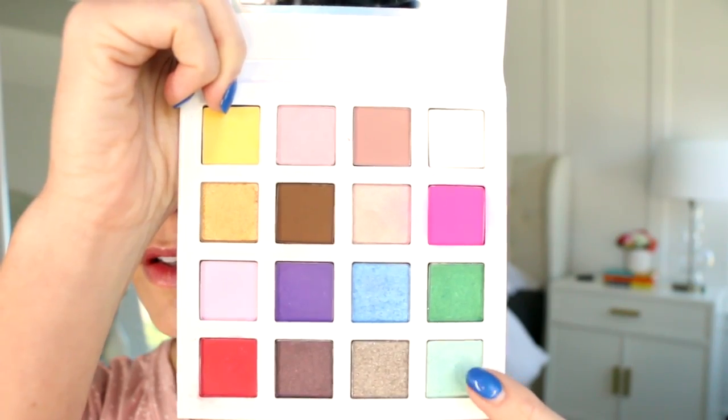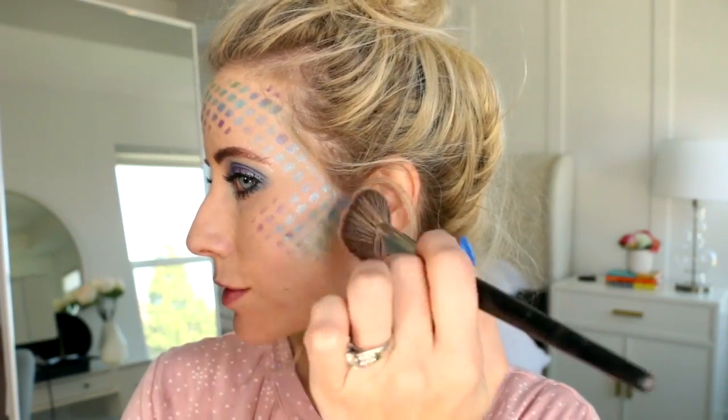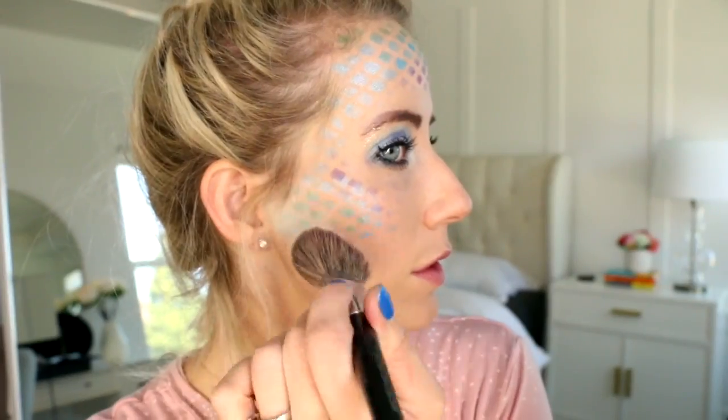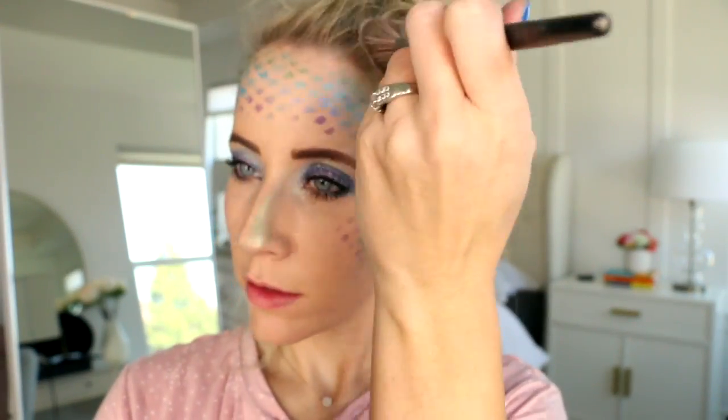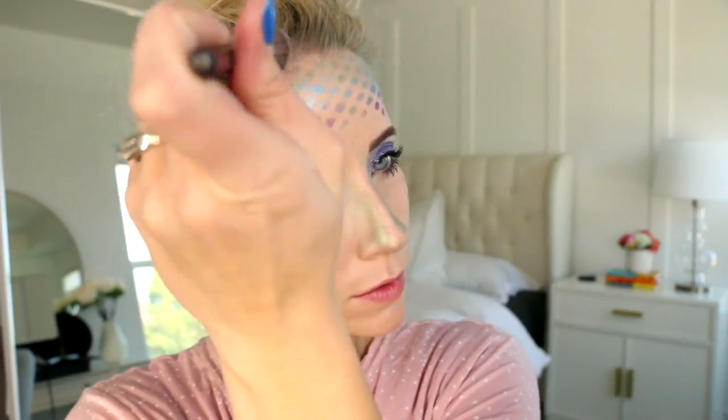Then I'm going to take this light sea foam green color and just a blush brush and we're going to blend it into the hollow of our cheeks, above our temples, and right on our nose, kind of where we would contour a little bit. This is just going to add that pretty iridescent color to the face. And then before we move on, I'm going to add some right along the hairline, kind of where you would contour along the forehead.